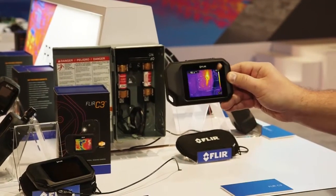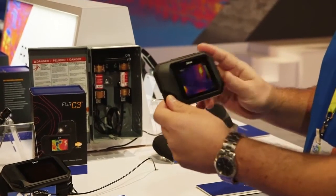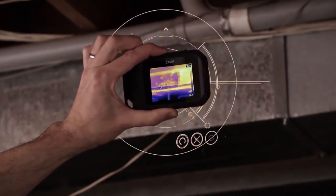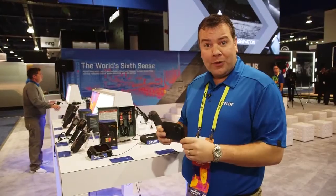Another great feature on this camera is the availability of Wi-Fi. We're able to take the C3, capture data with the camera, go into our archive, and Wi-Fi that information to our free FLIR tools software so that we can get it out to the world immediately.